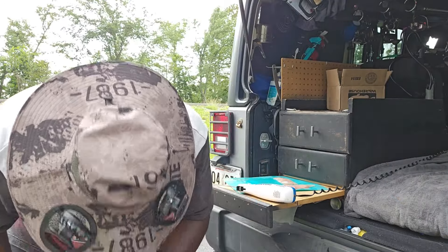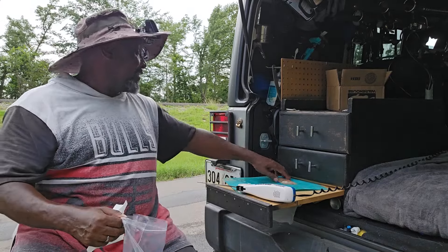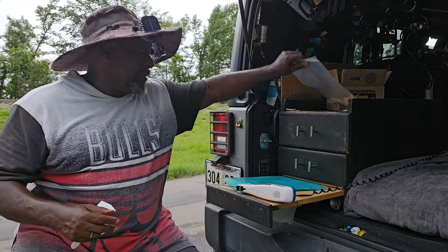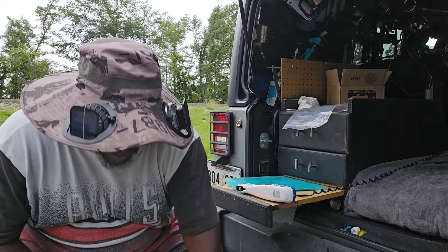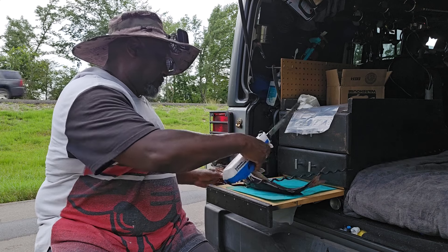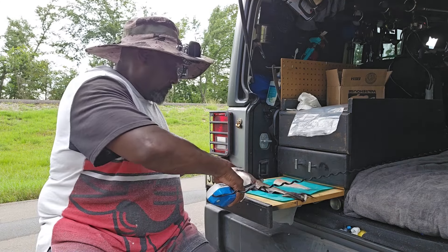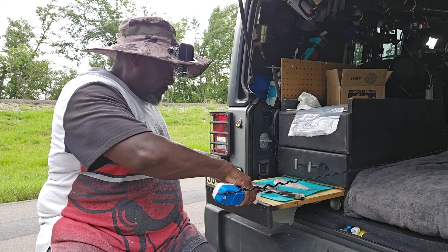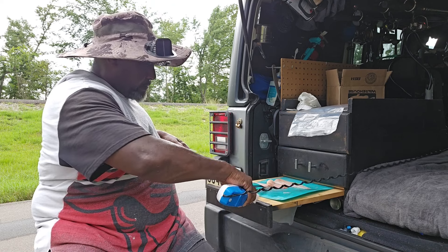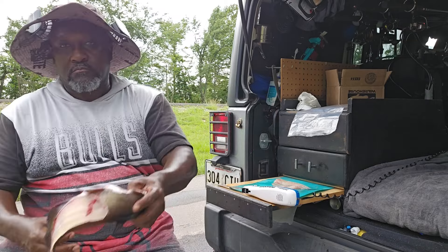I keep a couple of Ziploc bags right there in the corner for these moments just like this. People are going to think I'm odd sitting here cleaning my fish at the entrance of Anthony's Ferry Boat Launch, but that's what we do. Whether I'm here at the entrance or down there where I normally clean them, it's all the same. Victim number two — another cat. This old big fella. Messed up a little bit on that one.